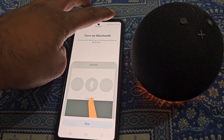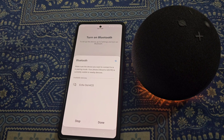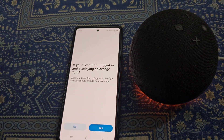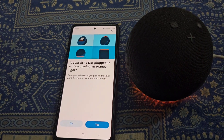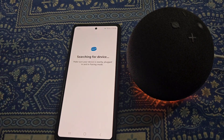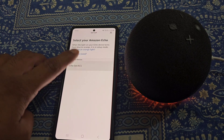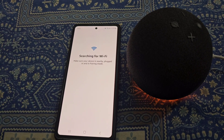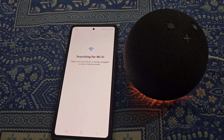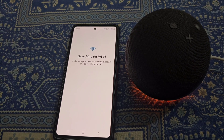Turn on Bluetooth. Is your Echo Dot plugged in and displaying an orange light? Yes. Searching for device — select your device from here. Now searching for WiFi. Make sure your device is nearby, plugged in, and in pairing mode.